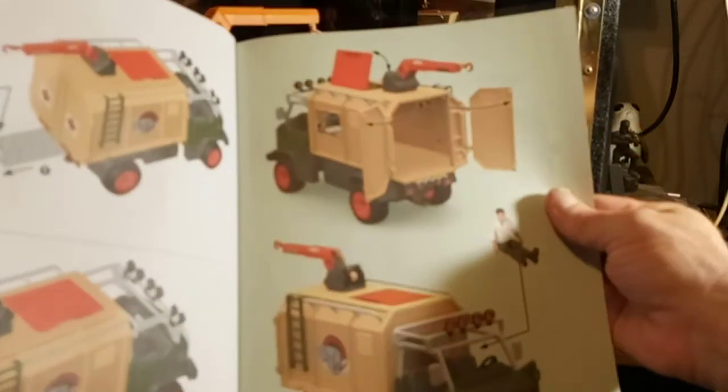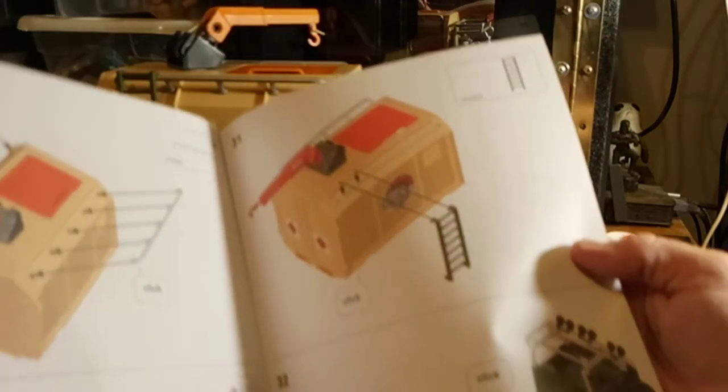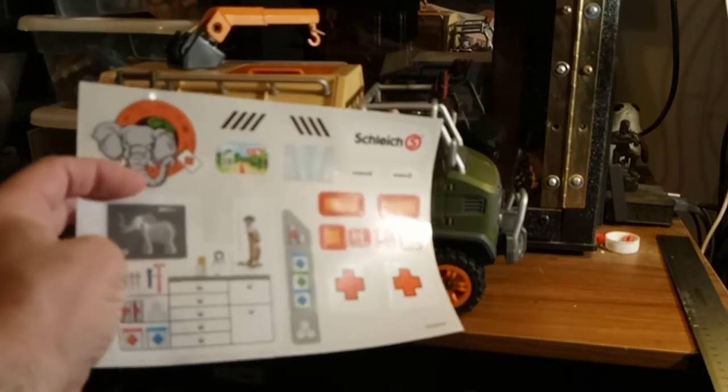Ashens, where are you bro? You need to see this thing. You need to get one of these — they have them on Amazon. It comes with stickers — not lots and lots, just more than I'm wanting to deal with. About this many stickers.